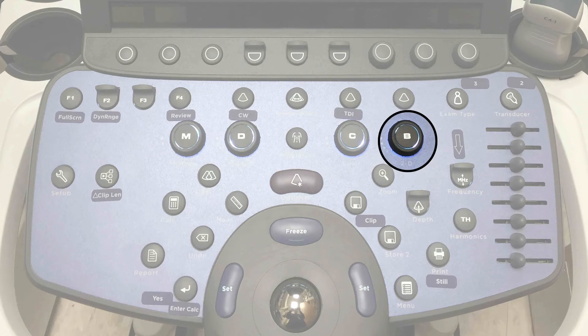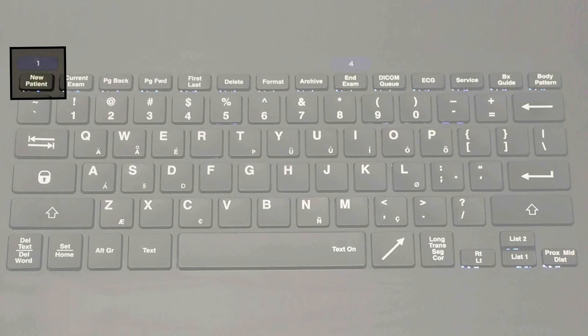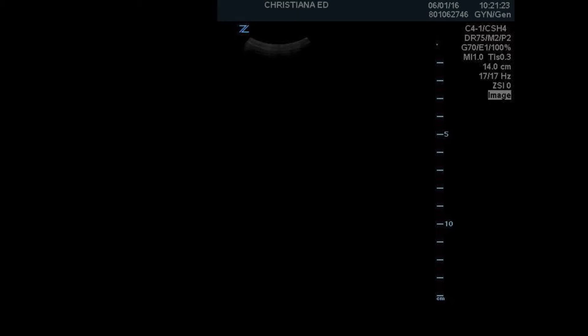Another option is you can press the B button to go to B mode and imaging. You can also press the new patient exam button again to exit the new patient screen. You will then be taken to the full screen mode to begin scanning.